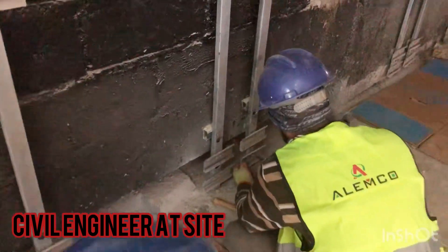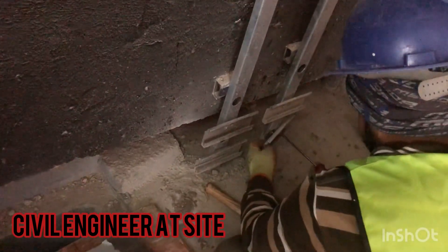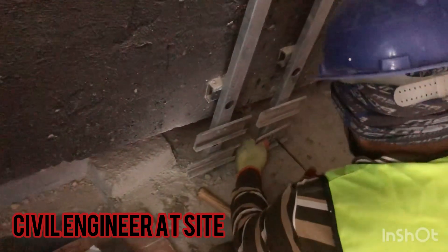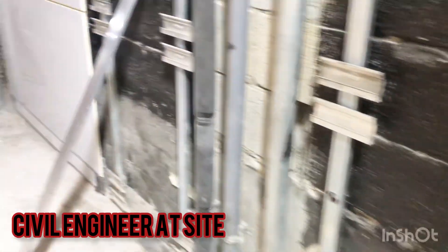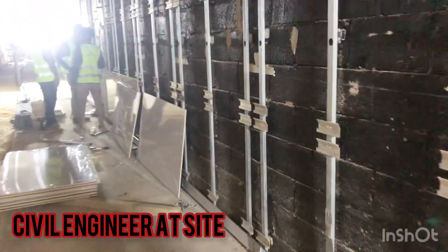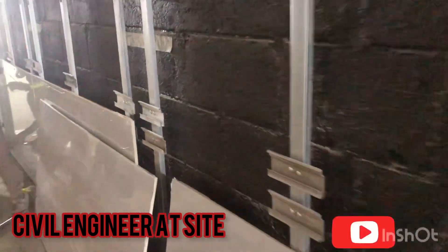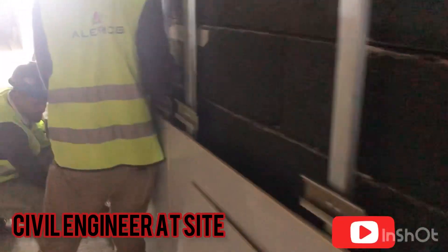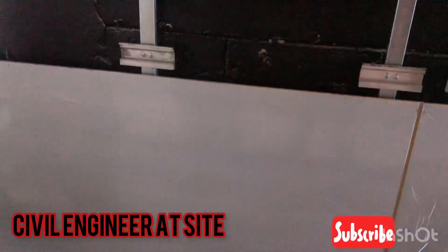Then we have to check the levels. You can see these workers are fixing the framing — during fixation we must ensure that the levels of all the framing are correct. If there is any change in the level, after finishing the metal cladding activity all the panel levels will be disturbed and it will not look good.